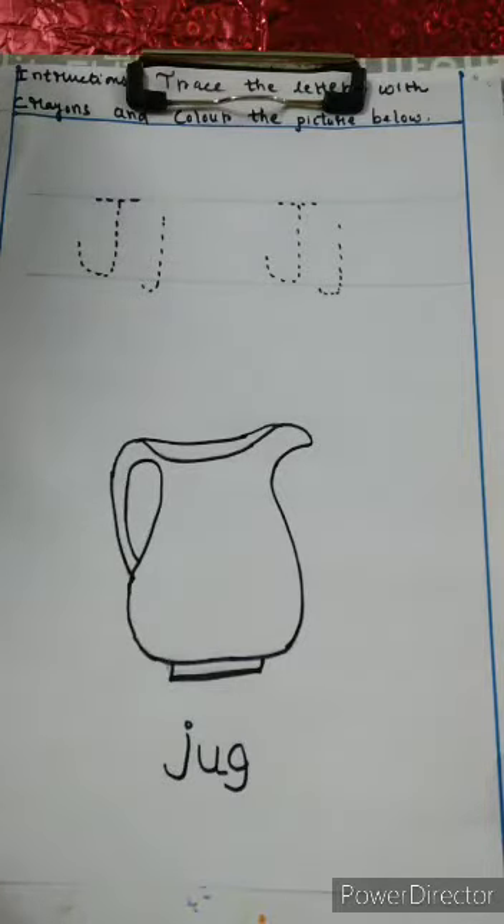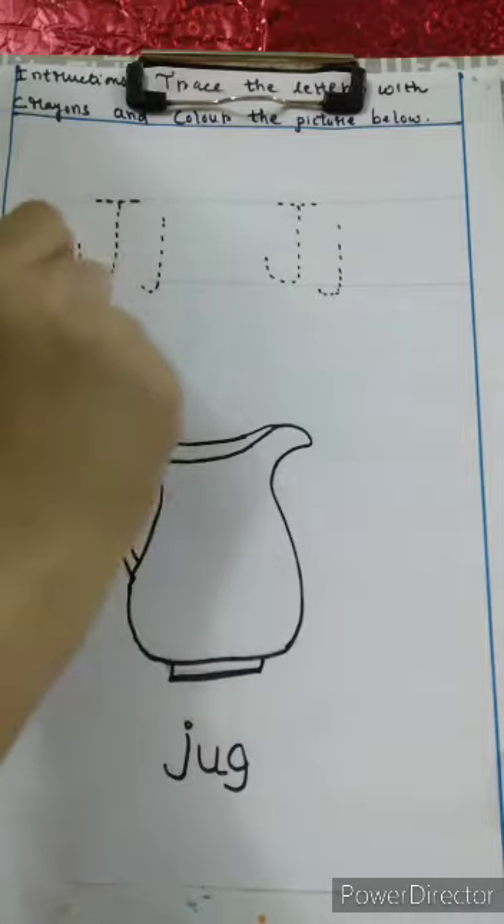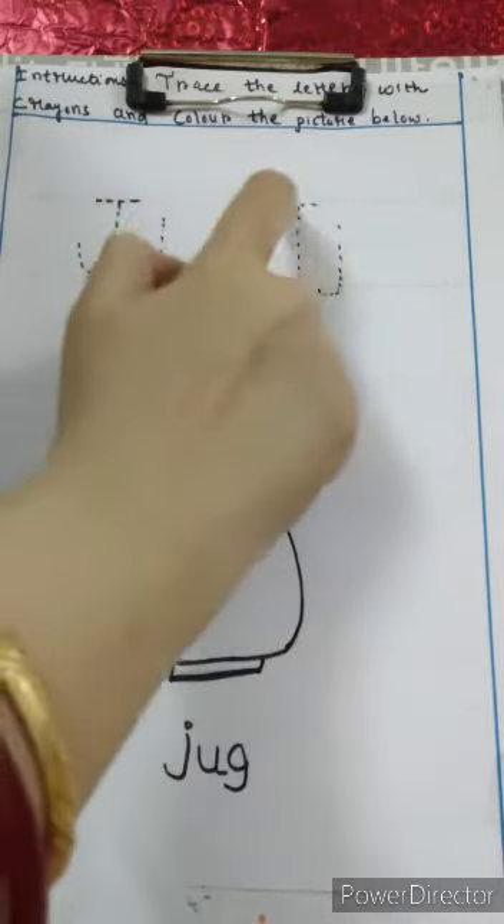Hello children, your Sunita Miss here. Can you tell me which letter is this? This is J. Which letter? Capital J and small J.